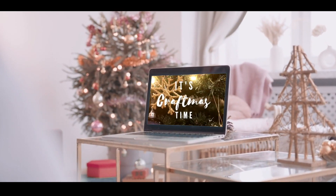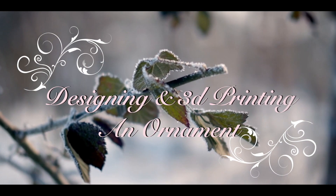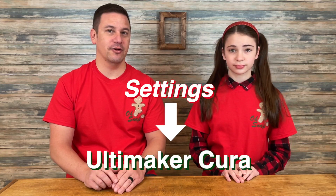Hey Peeps! Welcome back to Project Anonymous and in today's video we're going to make a custom 3D printed ornament. We're going to take advantage of some settings in Cura which can stop a 3D print mid-print in order for you to change out the filament color and continue the print in a different filament color.